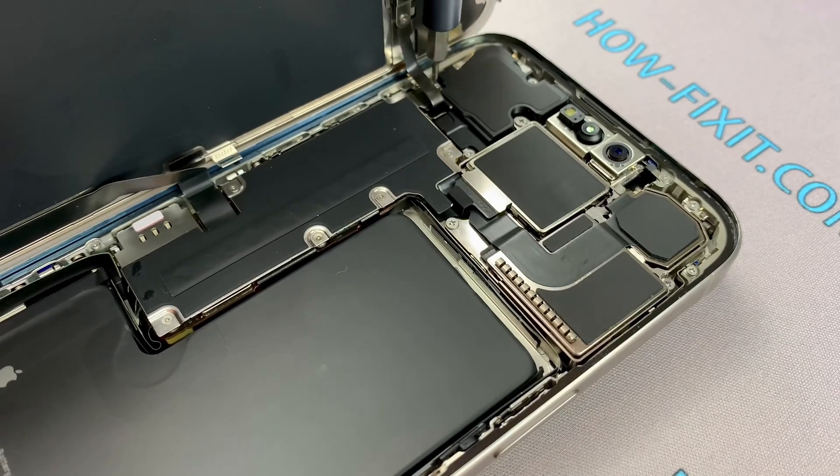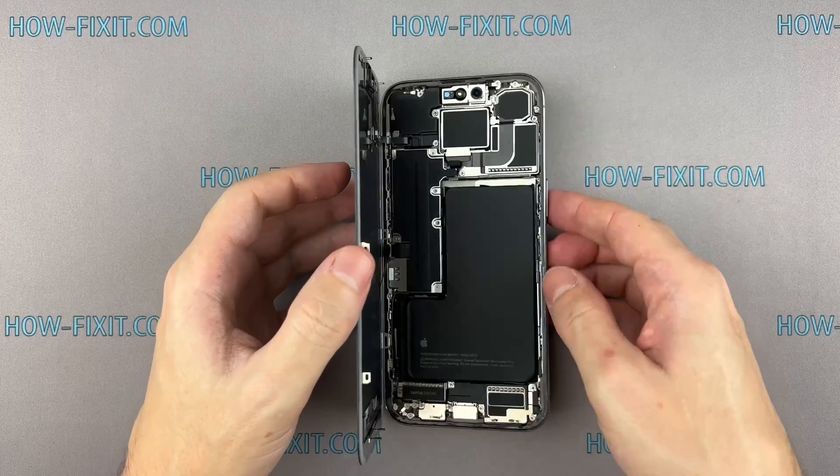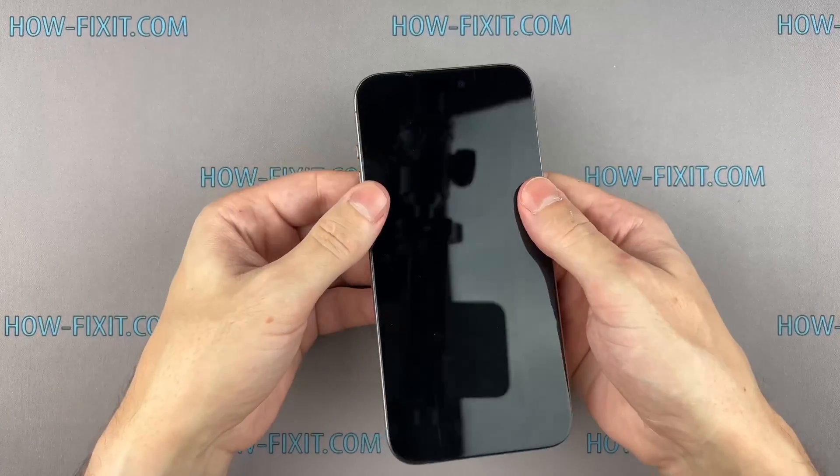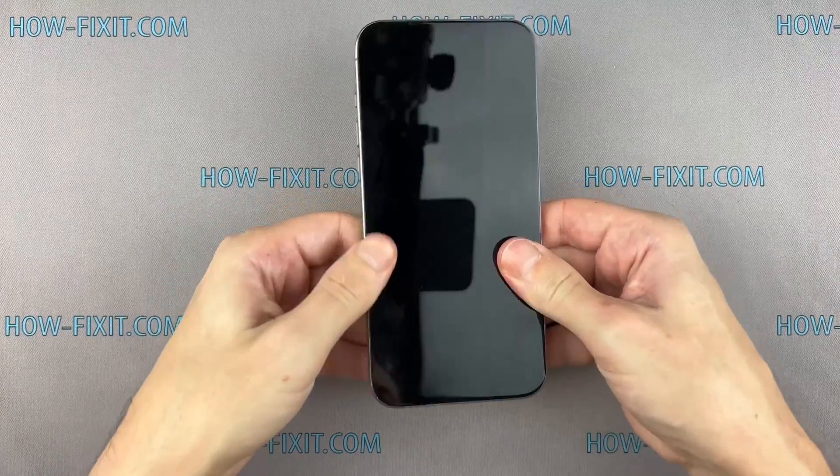Now, let's take a look at the other side of the adhesive tape. Press the display around the entire perimeter to secure its position, then fasten the last two screws located near the charging port.